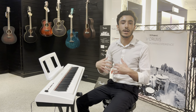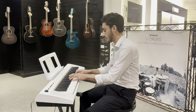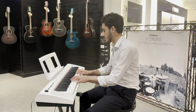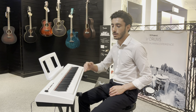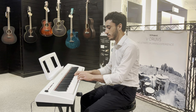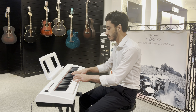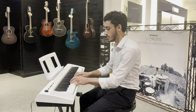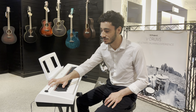Here are your electric piano sounds. And then there's a different electric piano sound — sort of a Wurlitzer kind of sound, which is really nice.